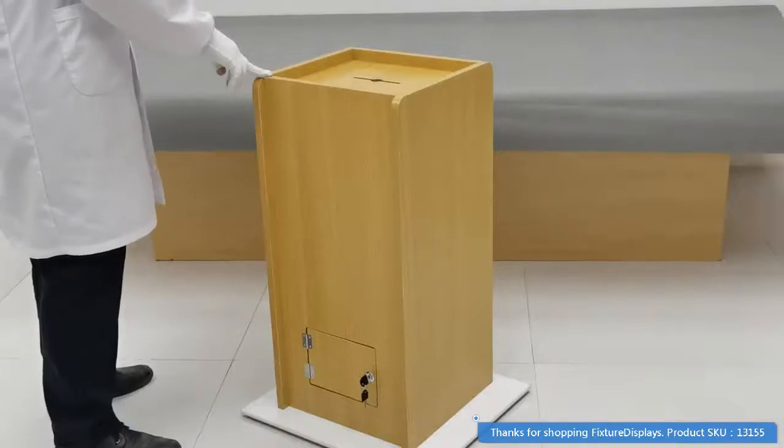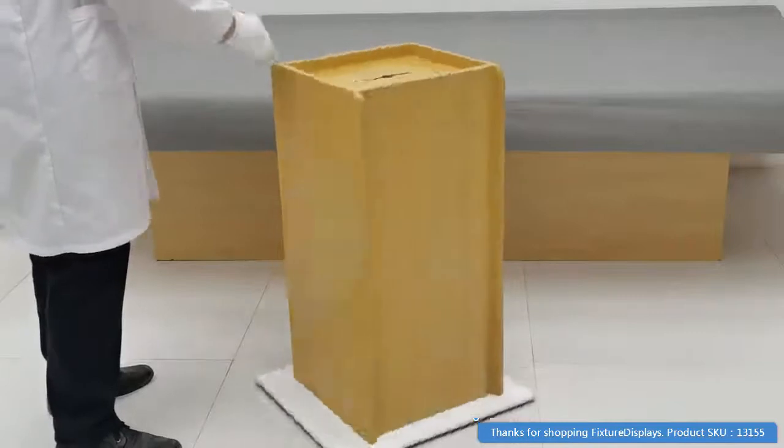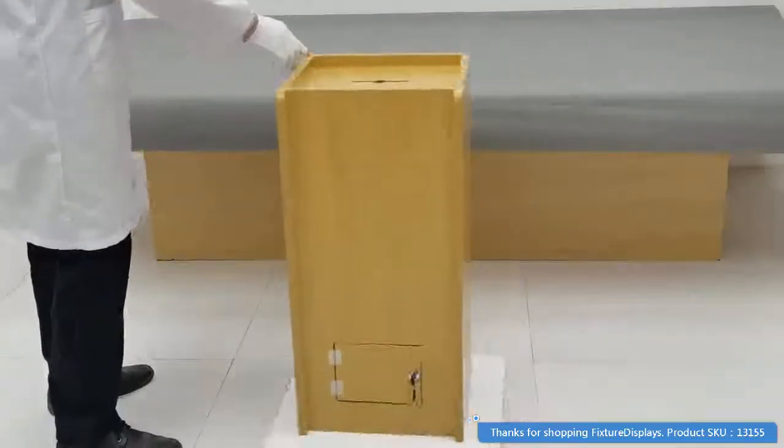I think we're purchasing the wood donation box from Fixture Displays. I'm going to go through a quick demonstration of the different uses of this particular item.